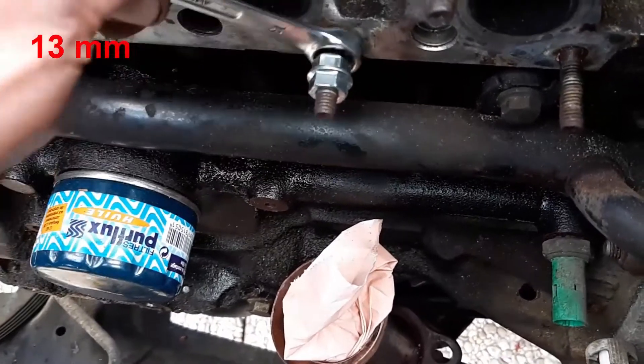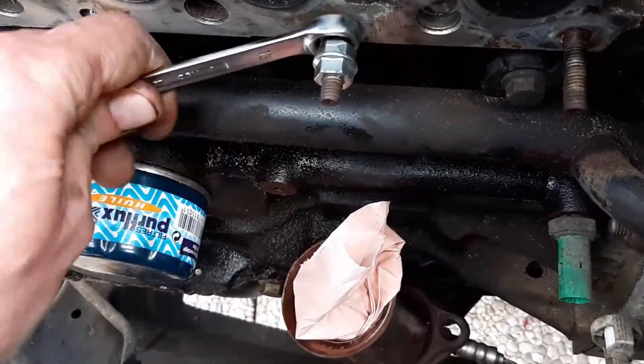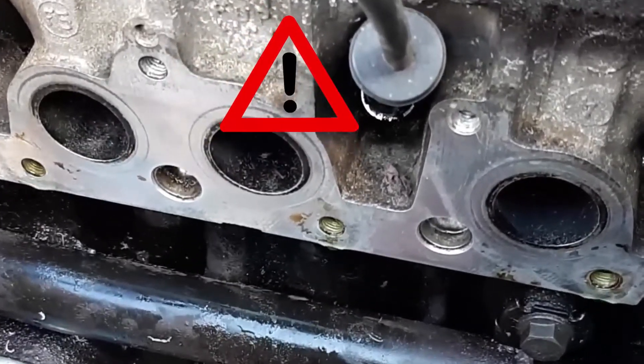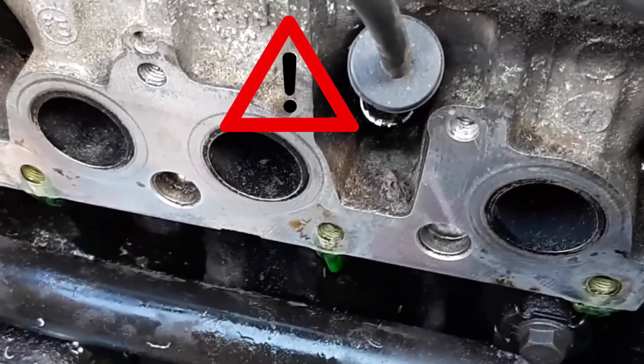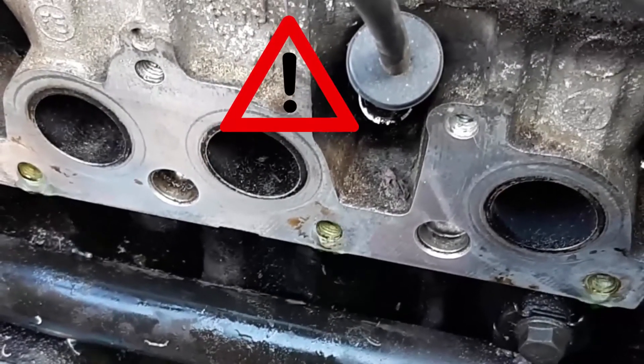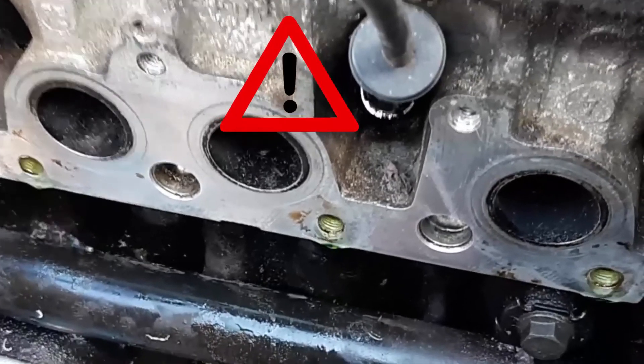To my surprise, the studs are all drilled through the engine coolant gallery. This means we will need to address this issue when we remount the exhaust manifold.